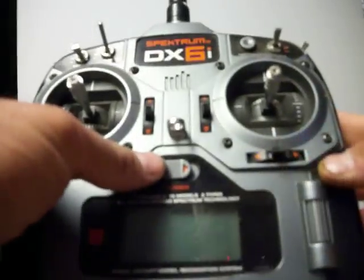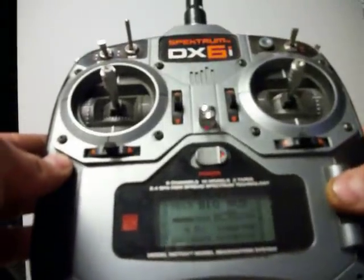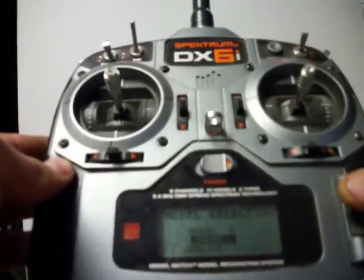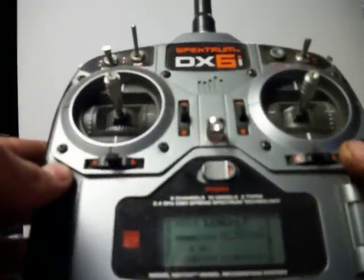The video is switching to model memories on the radios. DX6 — turn the radio on, go to model select, go to a different model. It loads, and you're done.